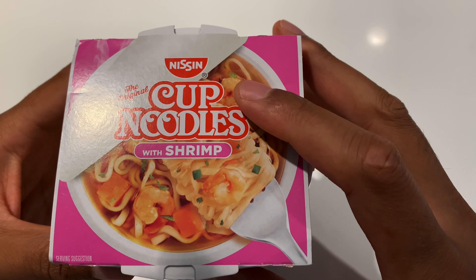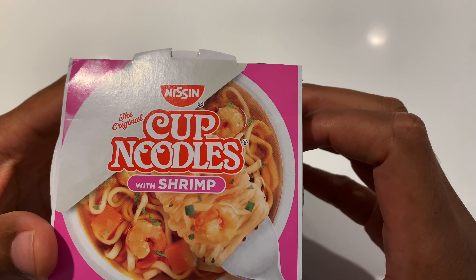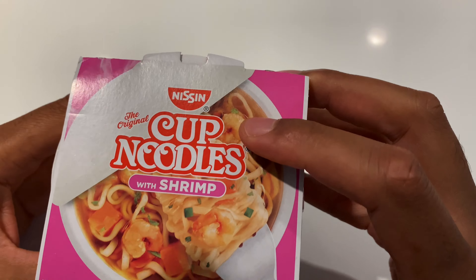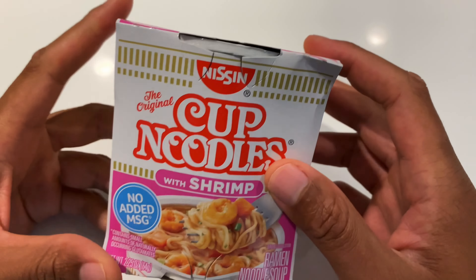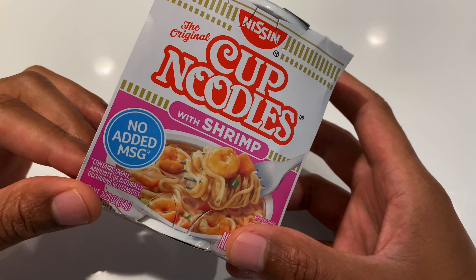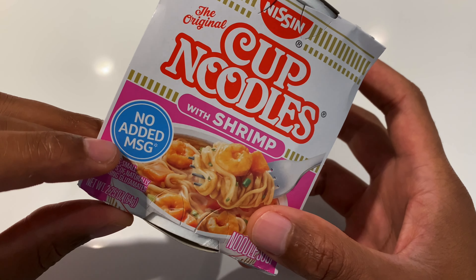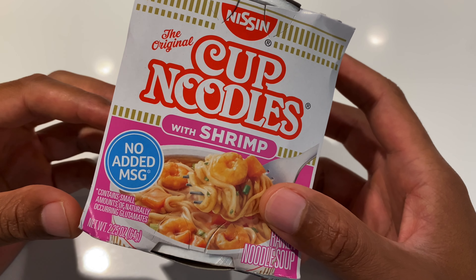Today I'm feeling kind of hungry, so I decided to go with something that will satisfy my hunger. I decided to go with Nissin, the original cup noodles with shrimp. I'm on the healthier side of being unhealthy, so I decided to try this out because it said that there is no added MSG in there.